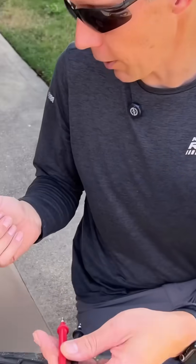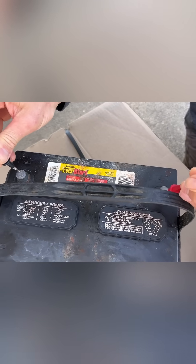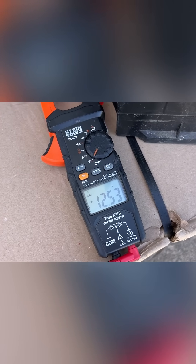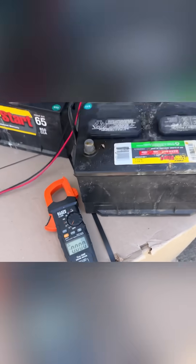Now let's go check the other battery over here. We'll use black on negative, red on positive. Look at our meter — this one's reading 12.5 volts. So that is within a good range. If we're reading around 12.6, that is normal. That is good.